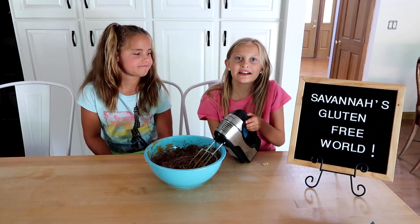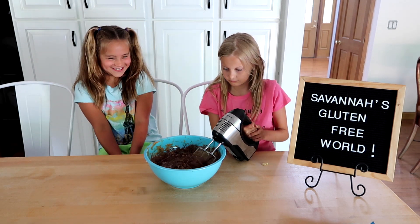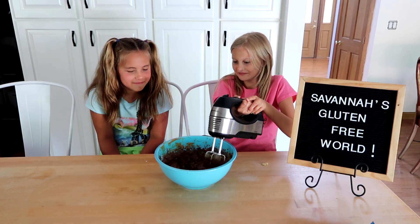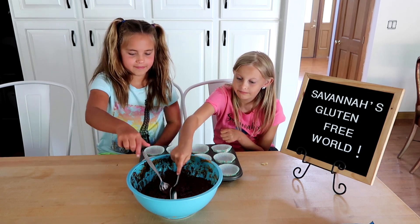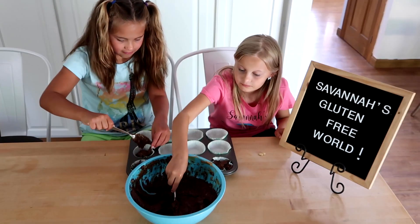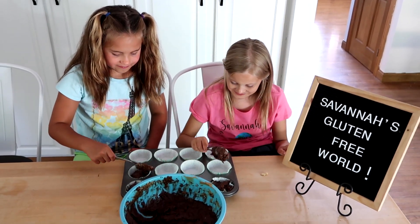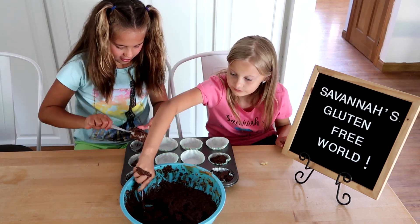Mix again with a hand-held mixer. Now I really can smell it. Scoop into the muffin tin. This is looking tasty.